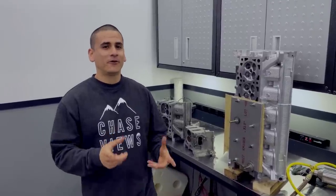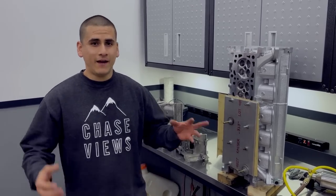Hey guys, welcome back to the channel. In this video, we're going to start right where we left off last video. We leak tested the cooling system and we found a leak.